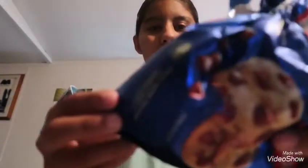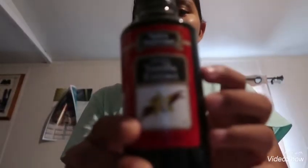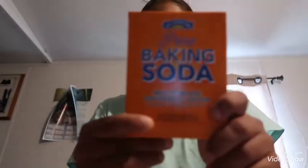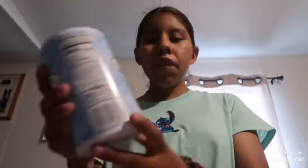The ingredients we need to make chocolate chip cookies are: the chips, the flour — any type of flour you can use — vanilla extract, baking soda, baking powder, brown sugar — any type of brown sugar — and eggs. Those are the ingredients we need to make chocolate chip cookies.